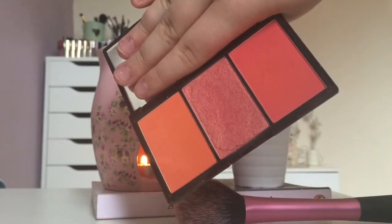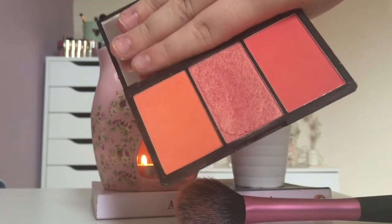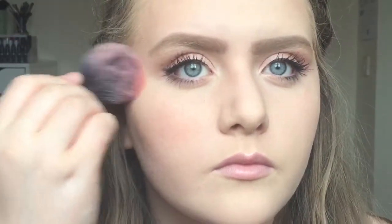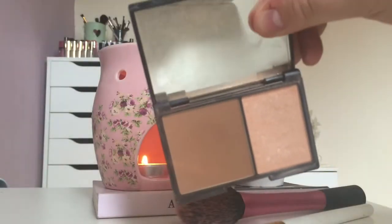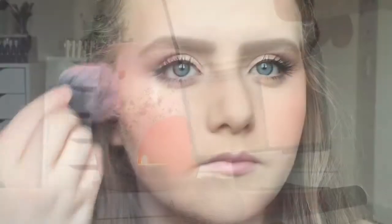For blush I used the Sleek Blush by 3 palette in Lace. I used a mixture of all three colours — they're just so summer-esque and I absolutely love them. I really recommend the Sleek blush palettes; they are amazing quality. Then I'm taking the Sleek Contour Kit again but using the highlight shade this time to highlight my cheekbones.